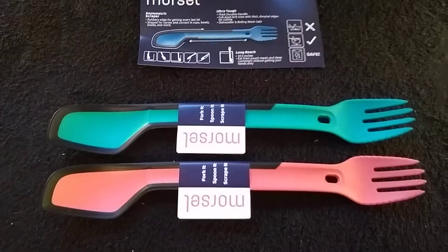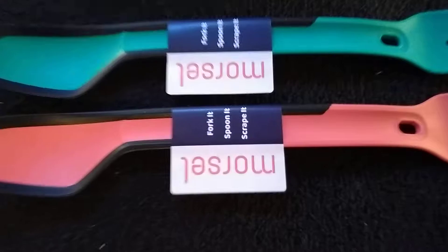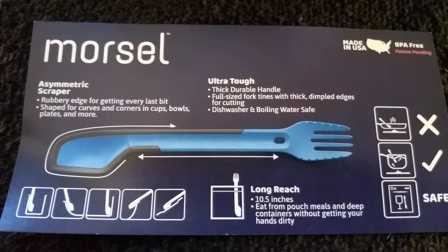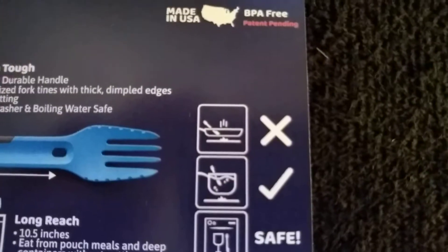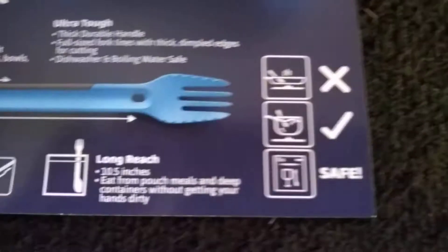They came nicely packaged in a padded envelope. They have retail tags on here and a little instruction manual card. It shows that it's okay to use in boiling water and it's dishwasher safe. You apparently don't want to use it as a utensil on a skillet or something, which is totally understandable — these are plastic sporks.